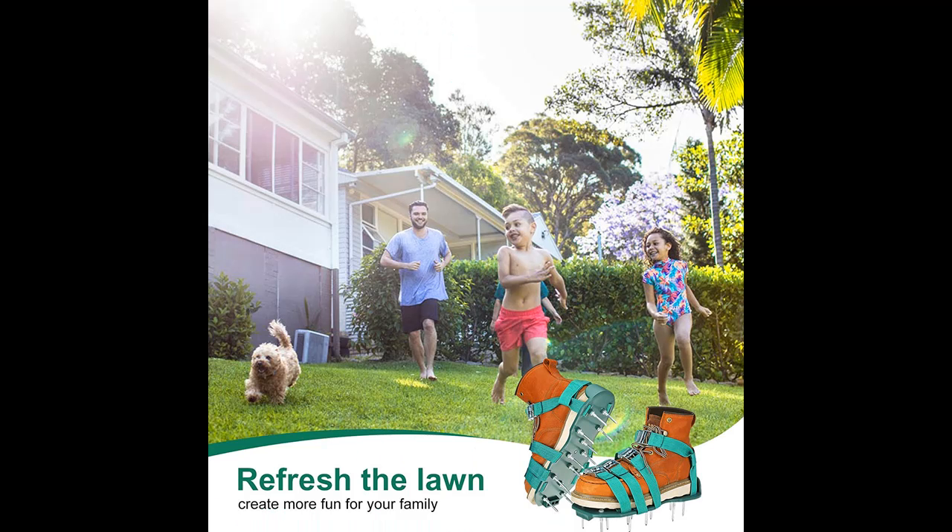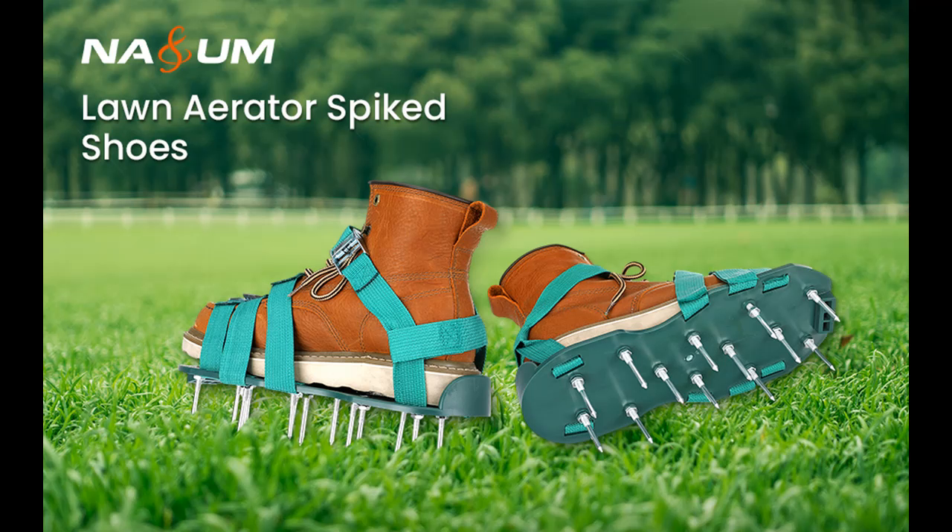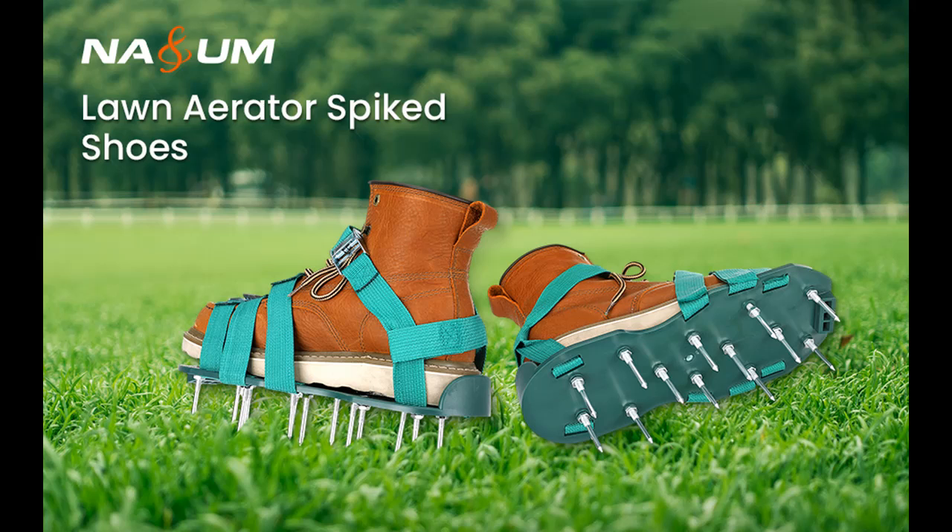The superb build ensures the aerator shoes stay firmly on your feet and the sharp nails make it easy to dig into the soil. No matter what shoe size you wear, every pair comes with adjustable straps for the exact right fit for both men and women, and the skid-proof base ensures the spiked aerating lawn sandals stay firmly on your feet.